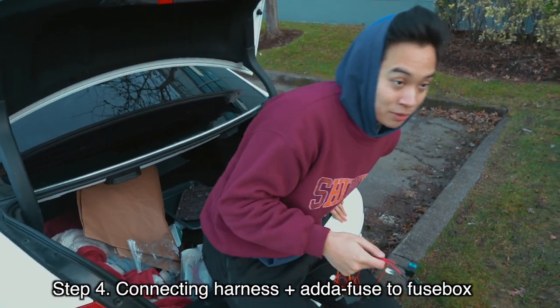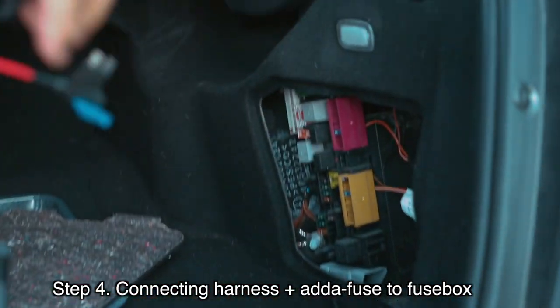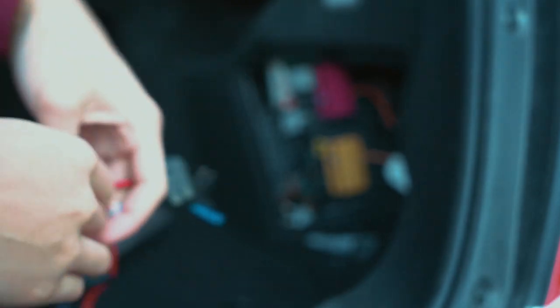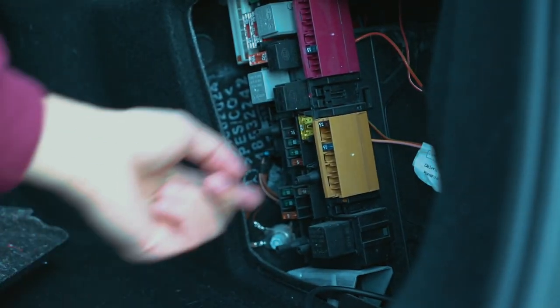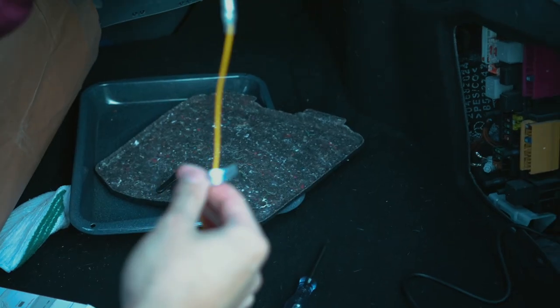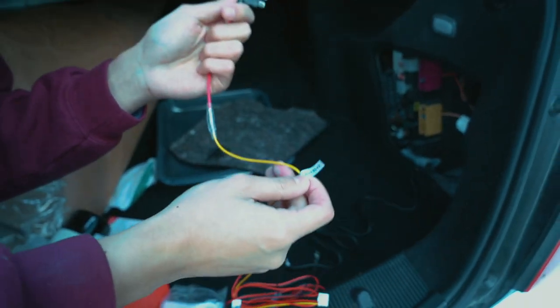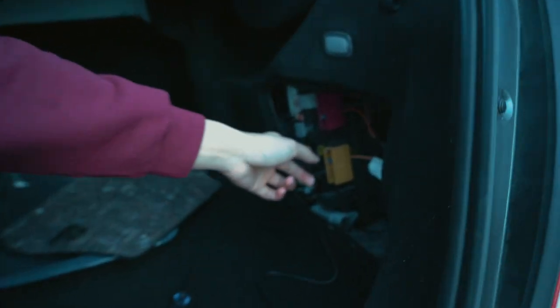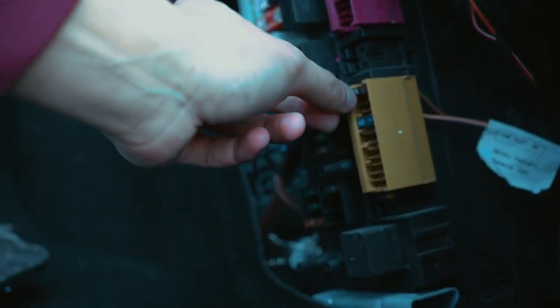Now that this part is finished, remember these fuses — make sure you still remember which one is the constant and which one is the accessory. For us, number 20 was the constant and number 5 is the accessory. If you look at the yellow wire it says battery plus, which means this is the constant, and the constant for us is number 20 right here.